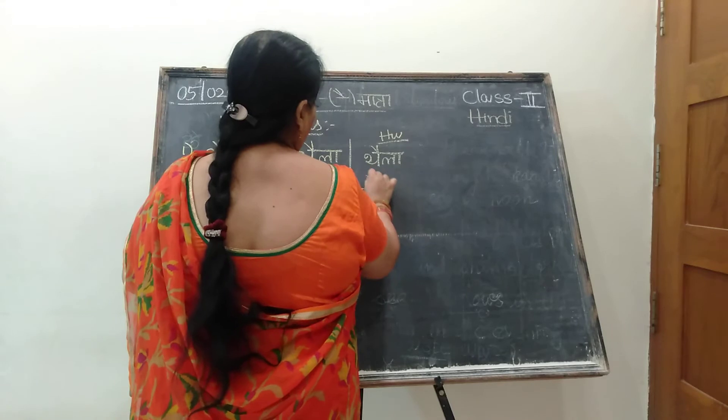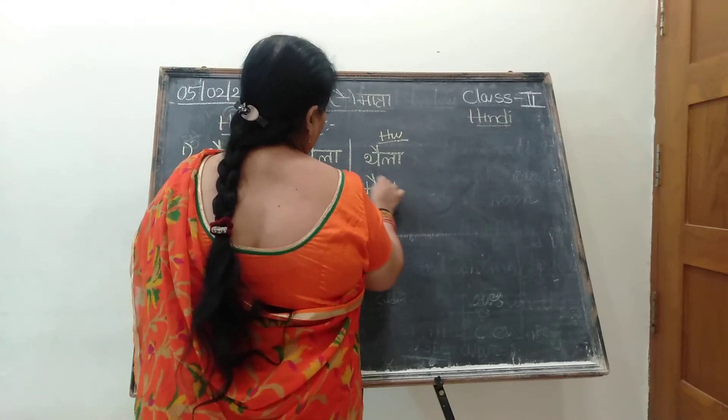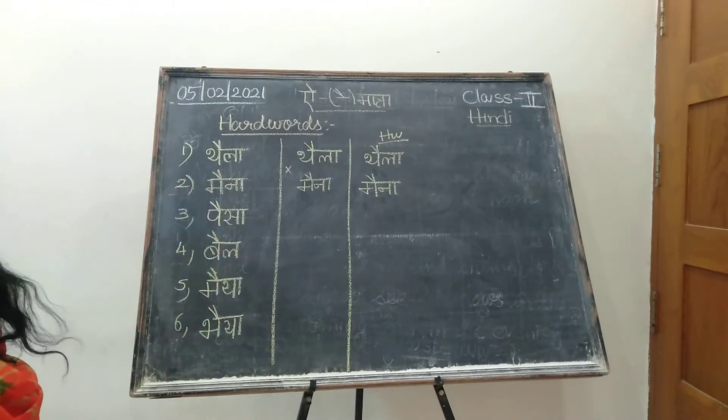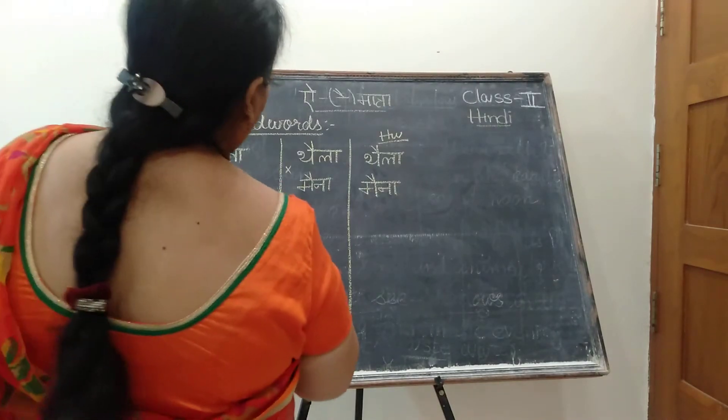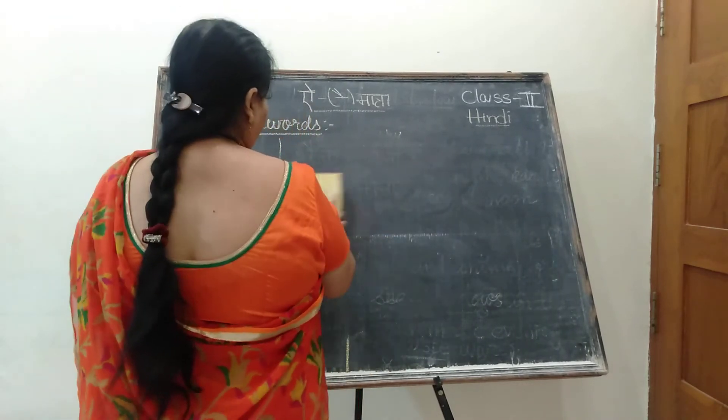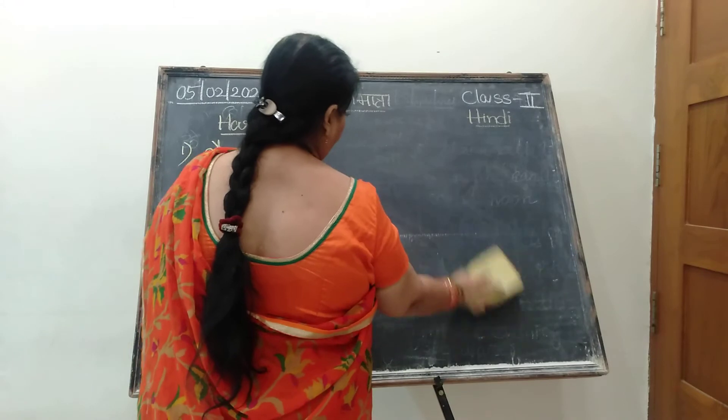For homework also, you are writing only one time. Class work two times, homework will be one time, children. Is it clear now? This is the way you have to write in the class work. Don't get confused. In a page — okka page lo, three times raya lei. You will get seven or eight hard words in a page.